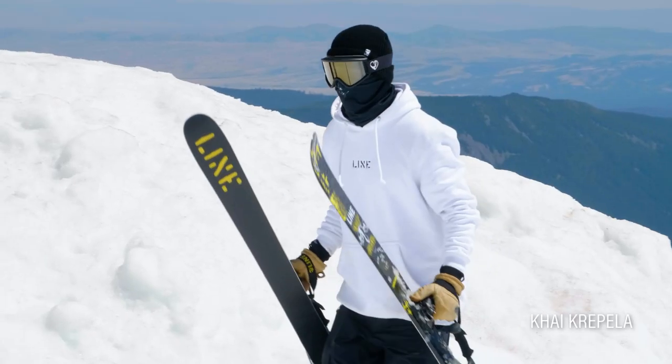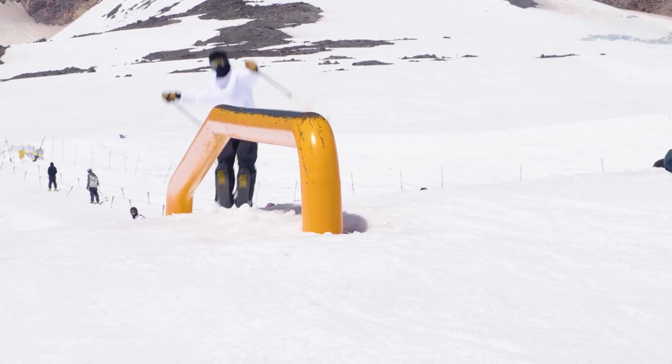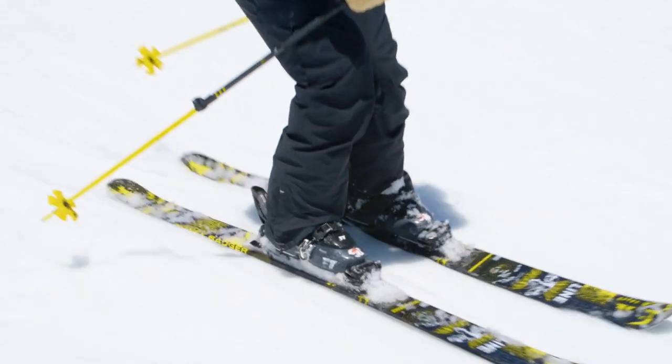Hey, what's up everybody? This is the 2021 Honey Badger. My name is Kai Capella. This is a ski that I ski on. It's got an Aspen veneer core, fatty base for durability, 92 waist, and it's got a great price point that won't break the bank.